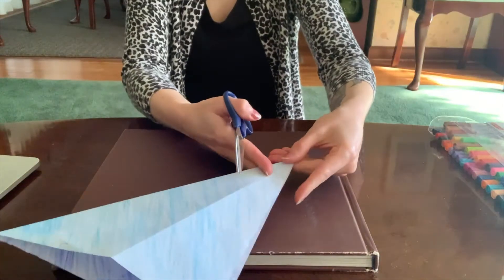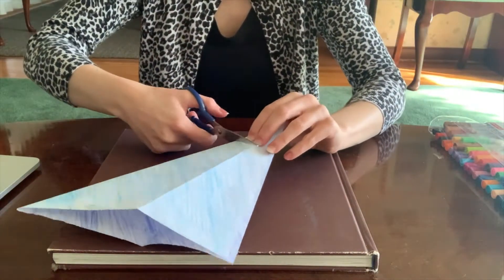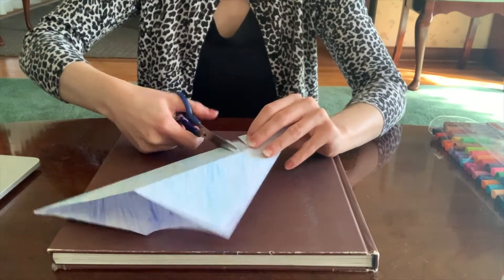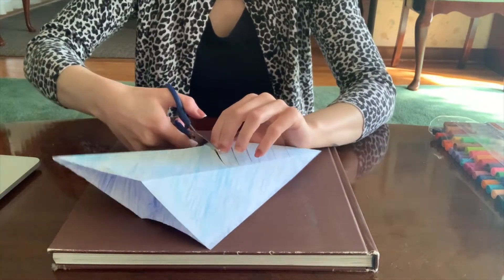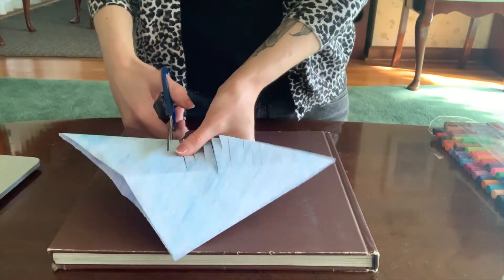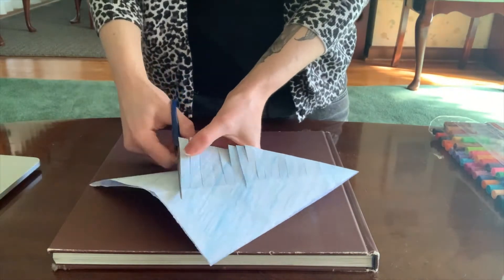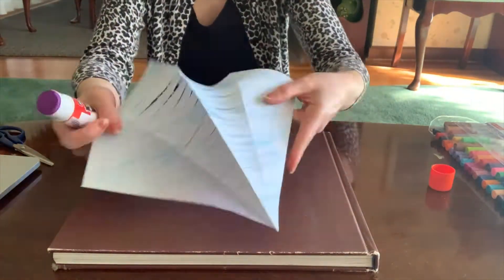Get your scissors, and about an inch away from that very bottom, very narrow point, along the folded edge, you want to make cuts right up to that fold in the very center. Be as careful as you can. If you go a little over that seam, that's okay, but we want to stop right about here, then unfold your paper.